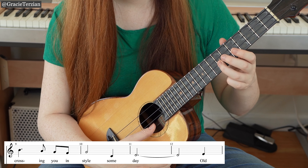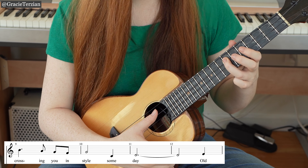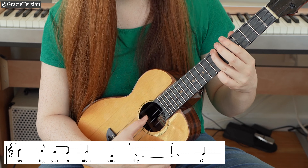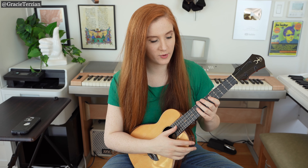Then it repeats the same melodic phrase: E, A, G, F, G, and then C, and then D.